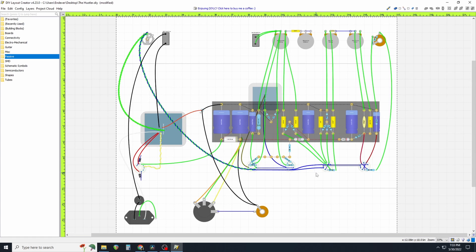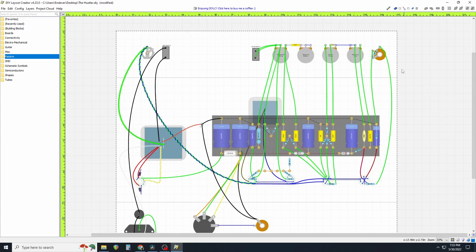I want to preface this video by stating that I do not use this layout as my actual build reference. I use a schematic and follow through everything, then I create a printout and check things off as I confirm each connection has been made. Two things were actually missed since I checked it last time.